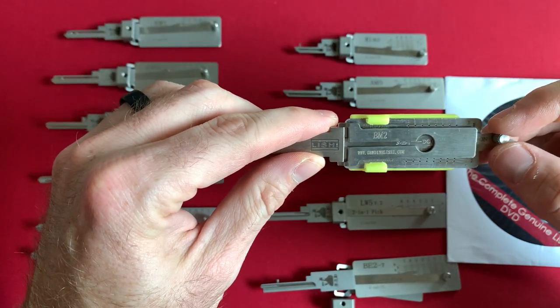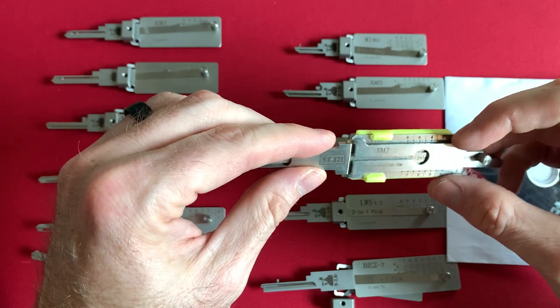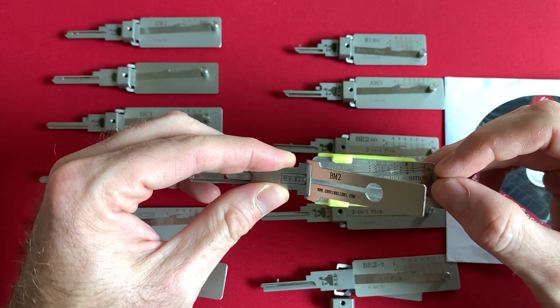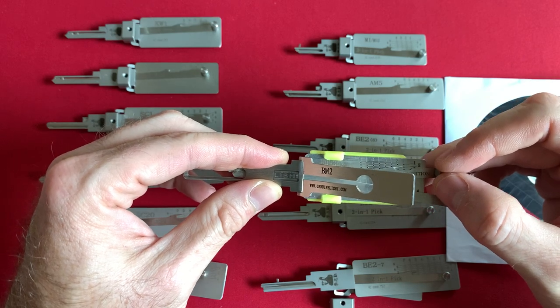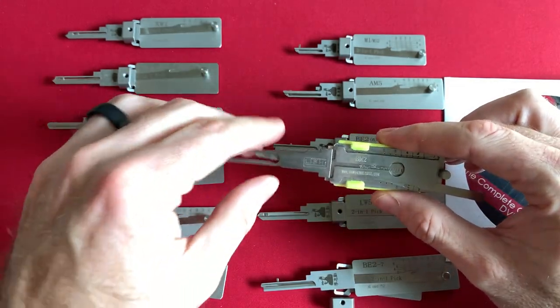I've had it for five years. When you are picking wafer-style or track-style laser-cut keys in automotive tools, you have to pick in a particular sequence on the top — let's say one, three, five, and seven — and then you pick the bottom wafers, two, four, and six, but you skip ten. Just weird stuff like that, and the book goes into the description of that.